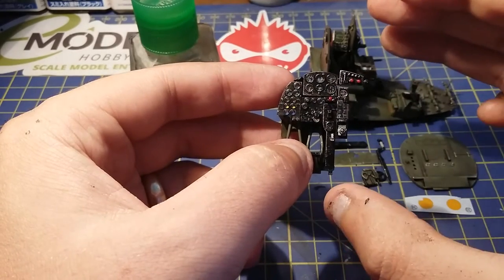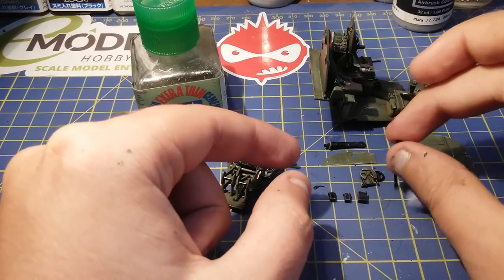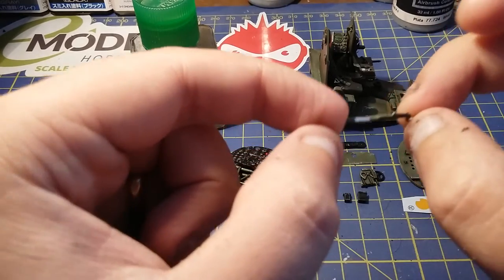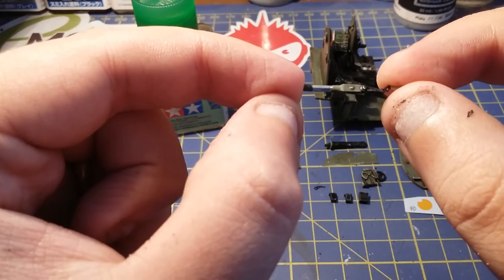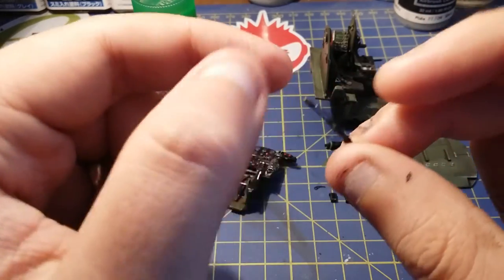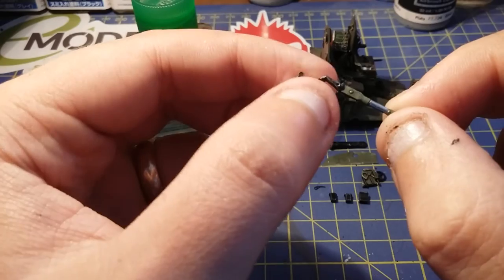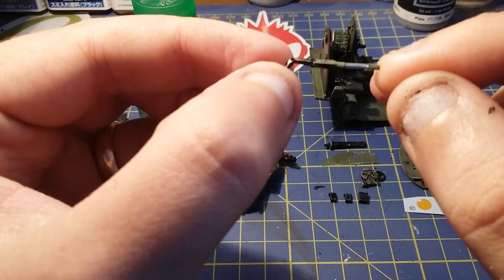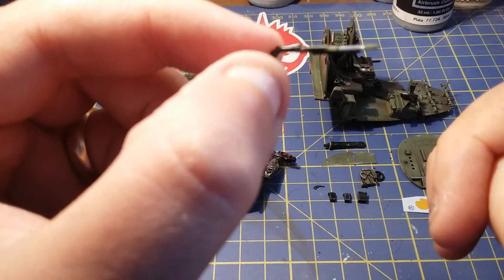Then you get a dry brush and slowly flick on the edges to get this worn look on the edges. That's the method I've been doing for these parts. Next part is the main stick assembly - this bit here. If you notice, the bottom of the stick is very shiny. There's this sticky metal you can buy and it's absolutely beautiful stuff to use - it gives it that mirror look. I used that on that bit there, so it's absolutely gorgeous.